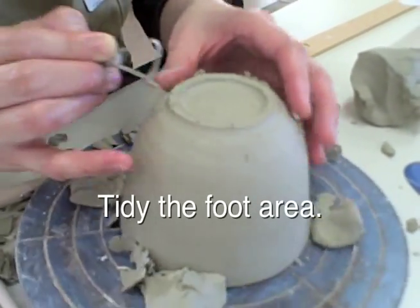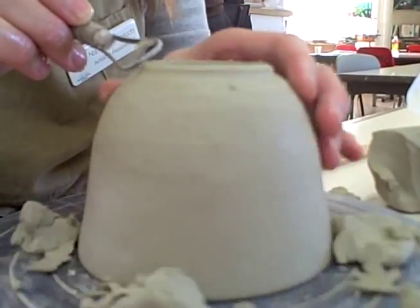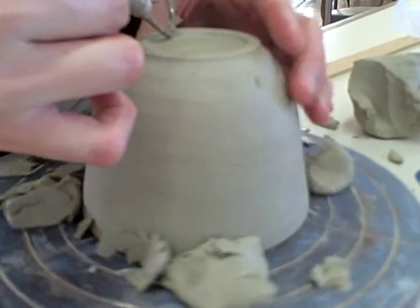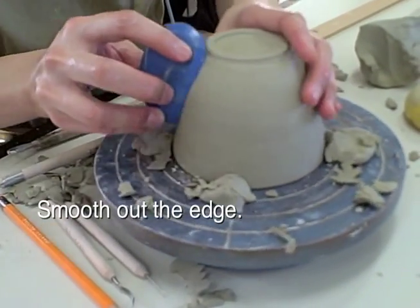Tidy the foot area. Now trim your edges — do both the outside and the inside. Smooth out the edge.